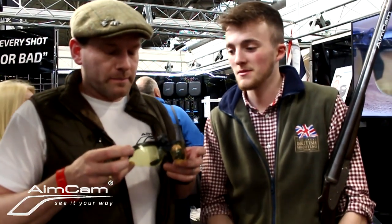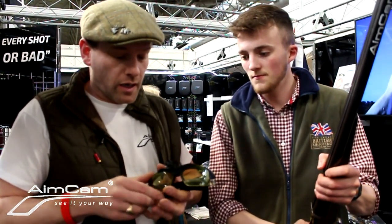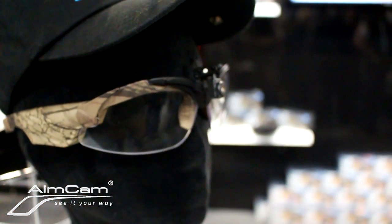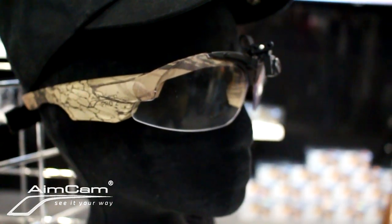I'm a gamekeeper from Derbyshire. It started six years ago - we were stood in a field, did a long distance shot, a great lead, and somebody said why can't we play that shot back as we saw it? We started thinking on those lines.